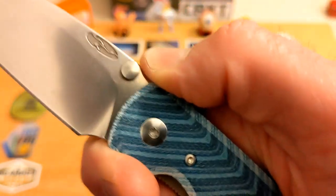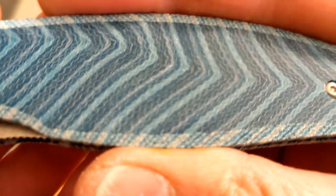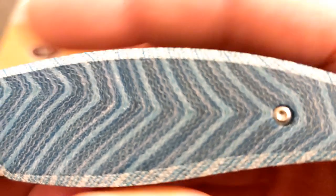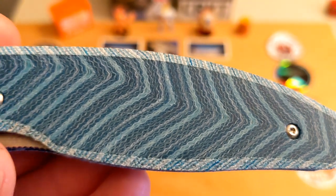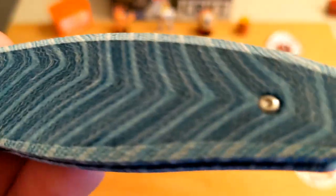You've got a finger choil slash sharpening choil with a flat area there to get up on the blade. What I really wanted to focus on are the scales — these are what they call G Carta, or My Carta — in the Tidal Wave pattern. Just the patterning is the reason I fell in love and bought this one. There were other options like tech wood, green carbon fiber, and red linen My Carta, but this was just incredibly cool and unique. This one was $250; you can start as low as $189 on their website for an Atom when they're in stock.